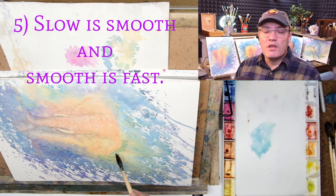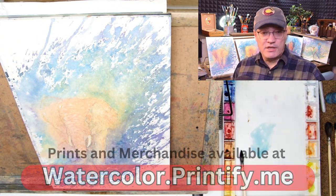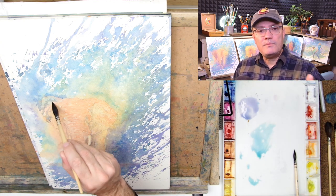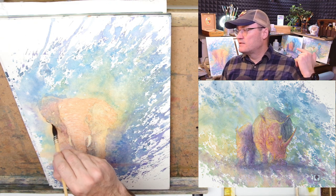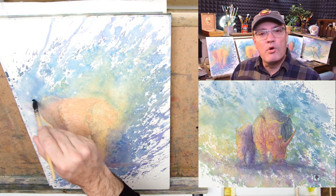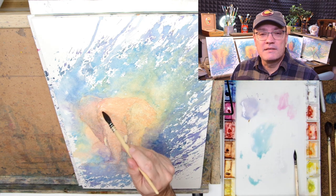Number five: slow is smooth and smooth is fast. Not rushing — taking time, going back to step one, painting in the focal point but not finishing it, just laying out the groundwork, then going in with the splatter and moving slowly and deliberately through the process. I really didn't have a lot to do at the end to get the elephant to emerge from the fog. The rhino and calf painting behind me I didn't take as much time on, and had I been more deliberate that painting would have turned out a lot better. I grew to like it, but it had a few rough points — and that video is coming out next.